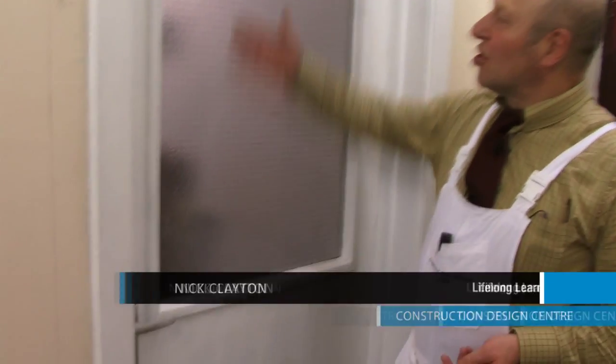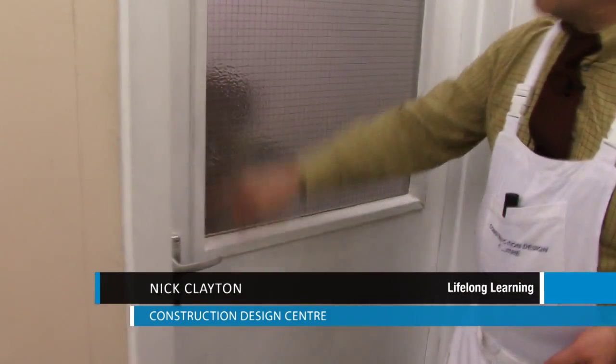We're also going to come across doors that have got glass panels in. The first thing we paint on a glass panel door is the inside beading.